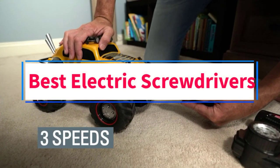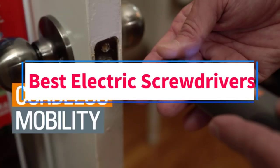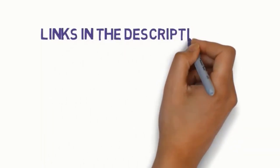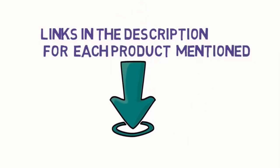Are you looking for the best electric screwdrivers? In this video we will look at seven of the best electric screwdrivers on the market. Before we get started, we have included links in the description, so make sure you check those out to see which one is in your budget range.